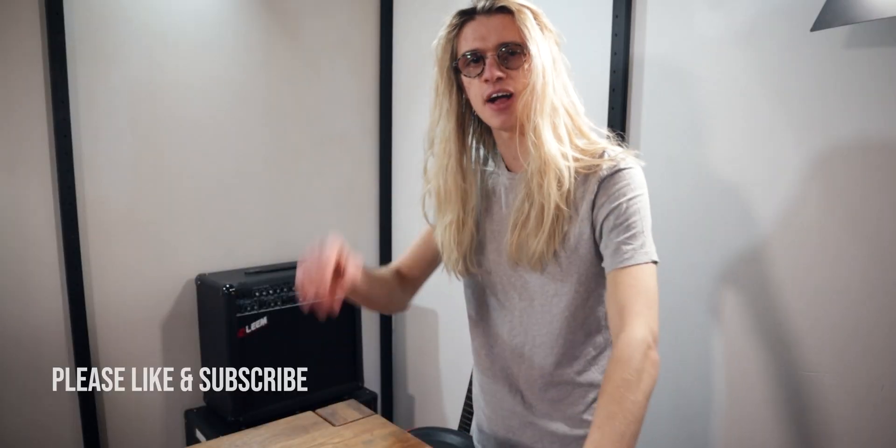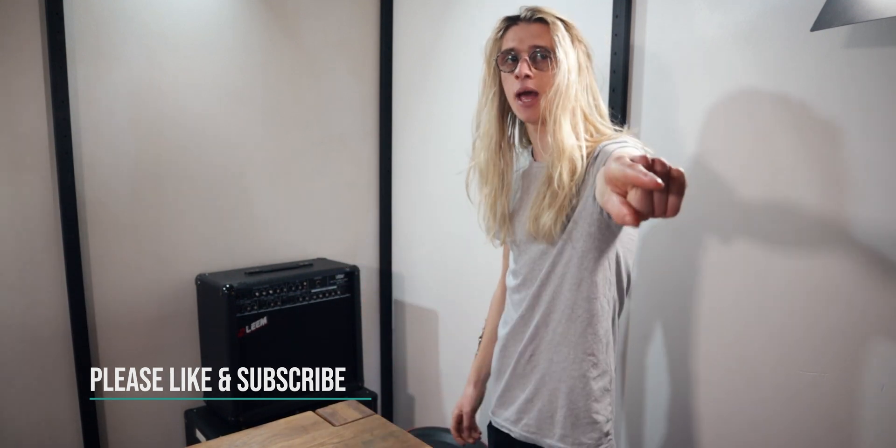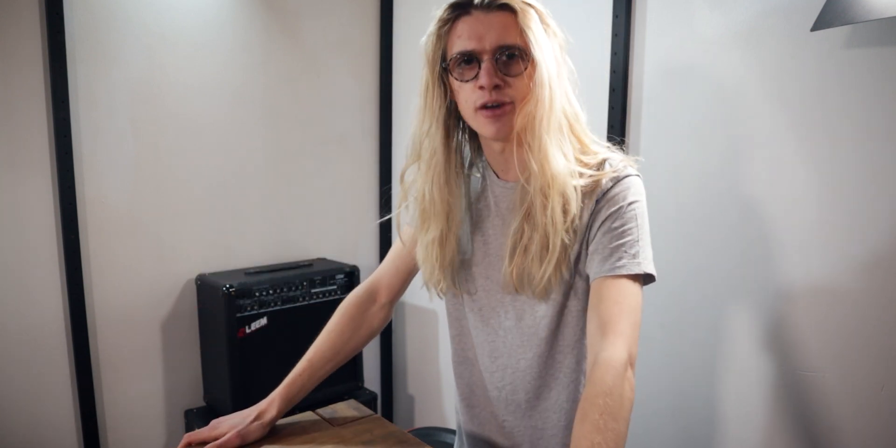By the way, if you're getting value from this video, before I show you how to import some samples, be sure to click that subscribe button, because we're doing this every single week — three times a week — and I don't want you to miss any of my future live looping videos.